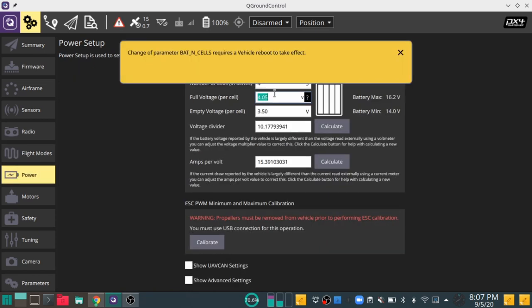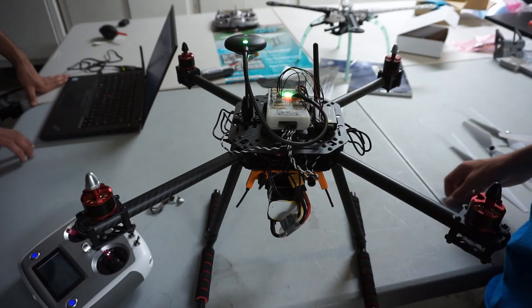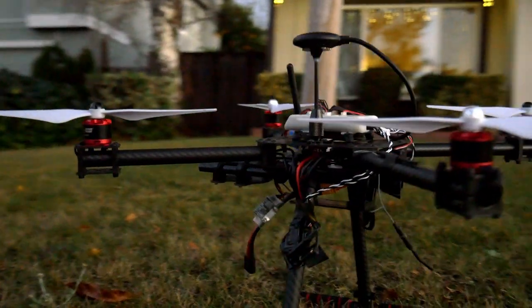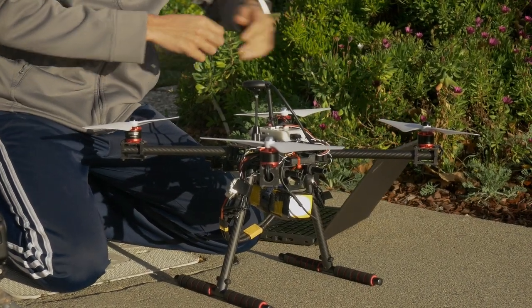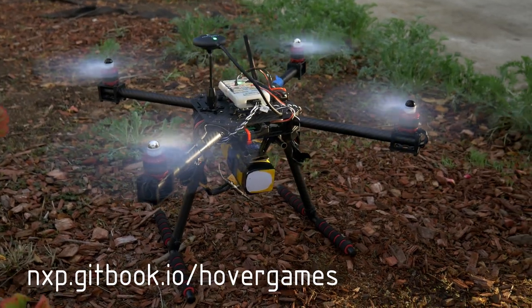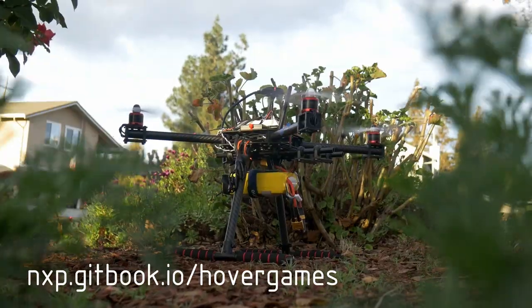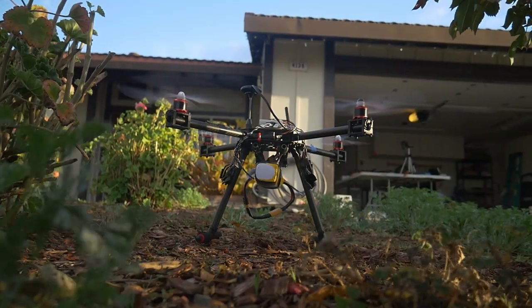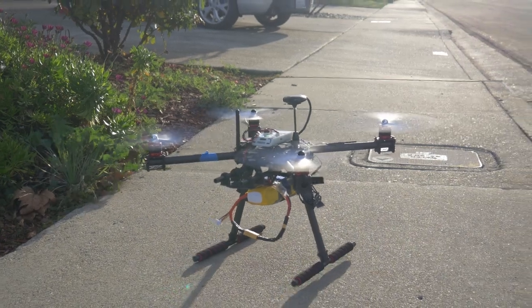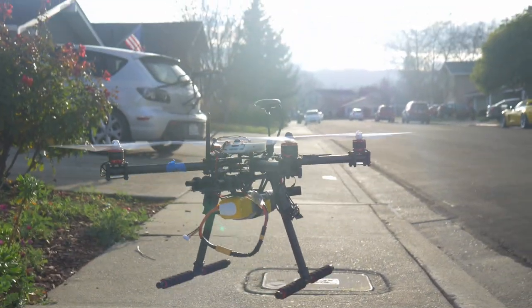Finally, go to the power tab to adjust the cell count as well as full and empty voltages per cell. You can test the motors for direction and then install the propellers. And with that, you should be ready to fly. We hope this guide has been helpful — check out the NXP Gitbook for more information. Thanks to NXP and the PX4 community for making this video possible.